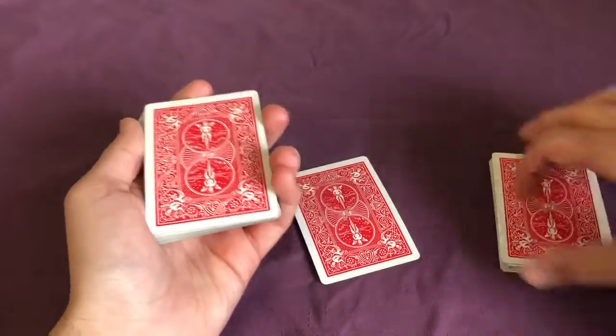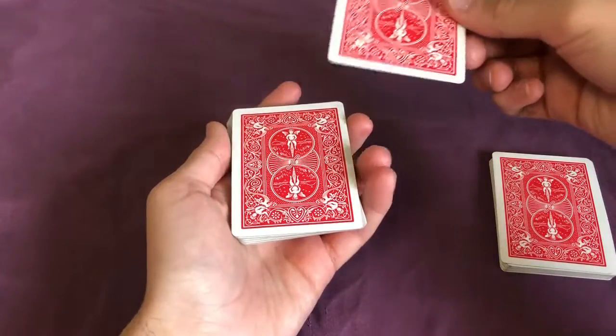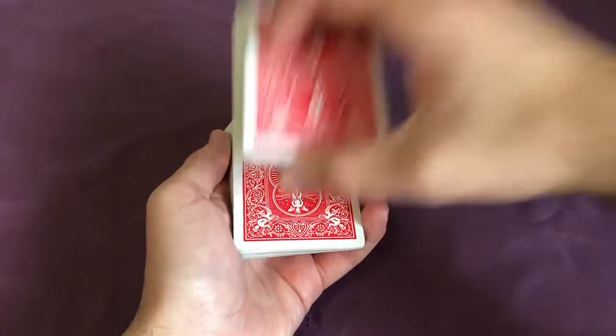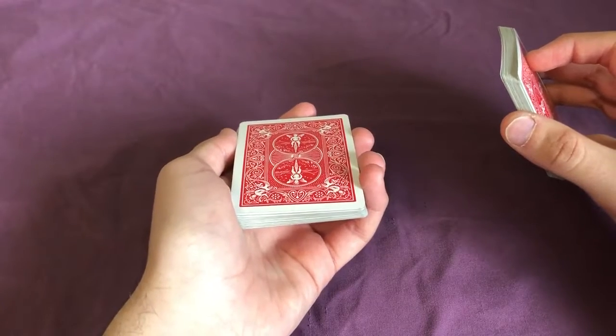Start by cutting the cards in half while the spectator is holding on to their card. Then ask them to place the card right in the middle of the deck. Bring the top packet over, but instead of just burying it, we want to catch a pinky break right above their card.